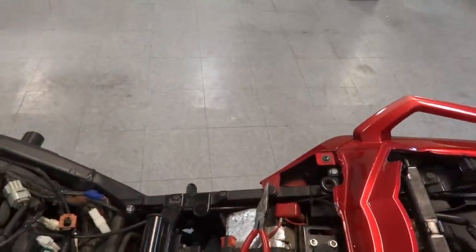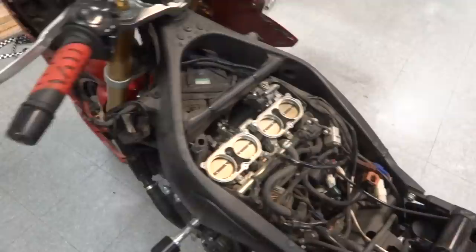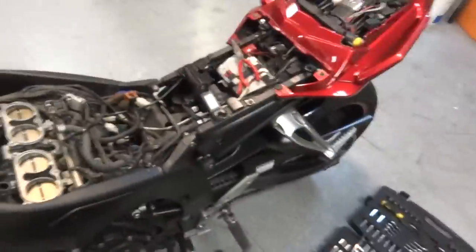Hi guys, 199X right here. I just wanted to show for all the FZ1 owners — this is a 2006 FZ1 — how to adjust your throttle position sensor. There is info on this online, but videos are easier.